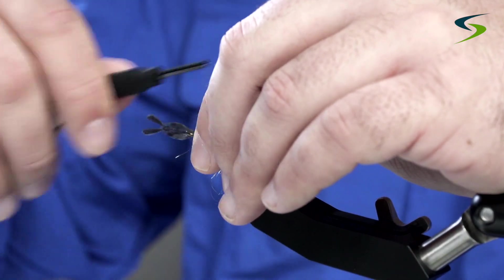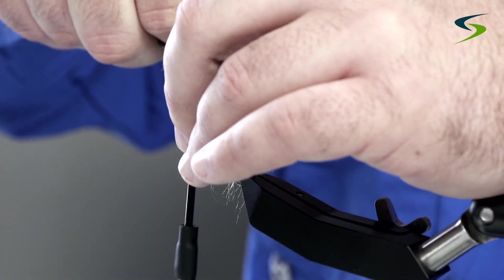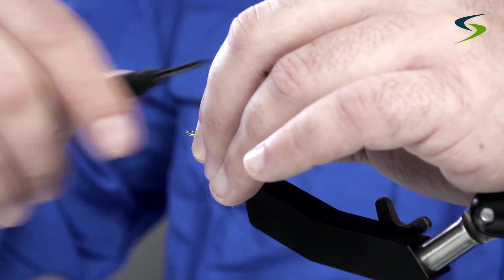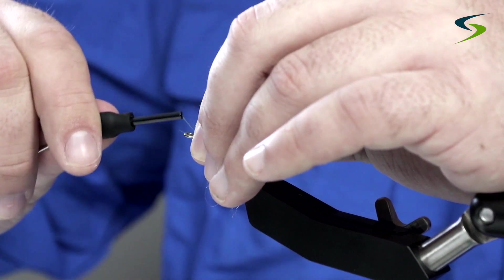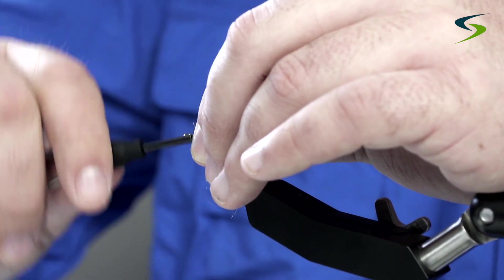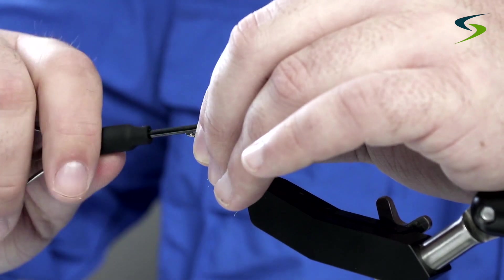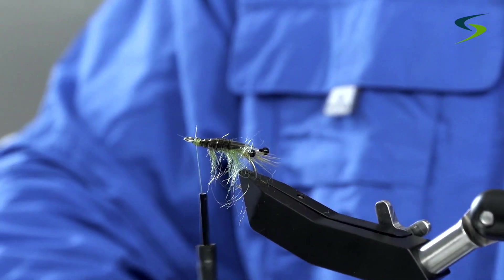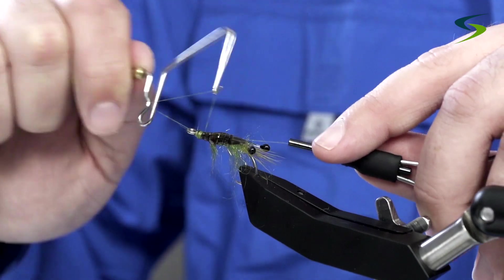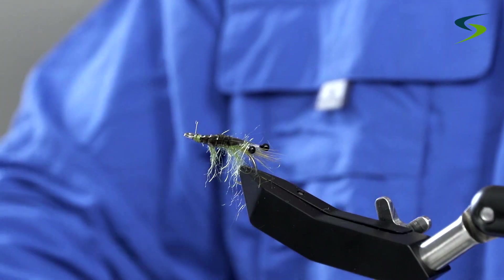Just going to tidy up and tighten down on everything. Push the waste back and trim it away. Now we can start our head — building it up — and we'll come in with the whip finisher for five turns. And that's it.